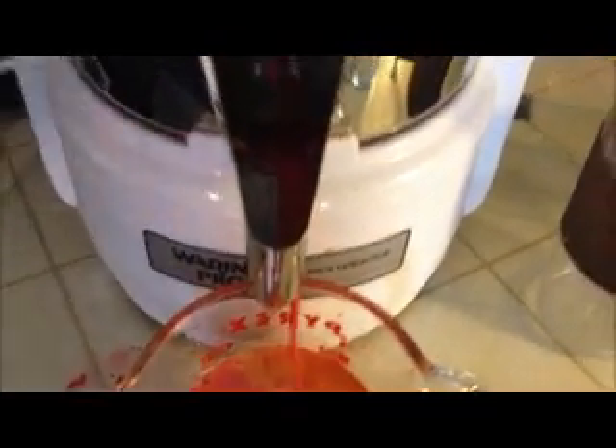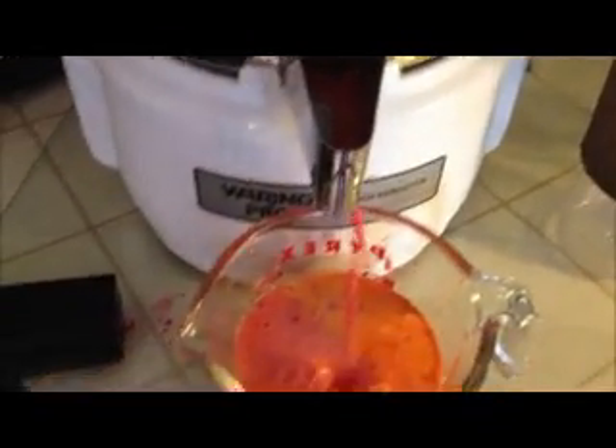It really adds that extra oomph. I was doing just mostly an apple-carrot blend before. I'm still not very creative and not great with experimenting, and I haven't researched many different juice recipes — I need to do that so I can mix it up and make it interesting. Although I love this juice. I try to drink one of these every day.